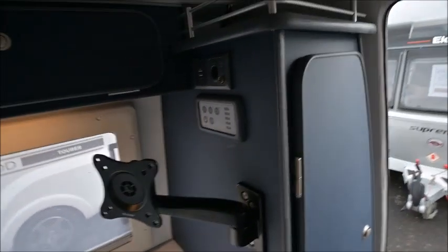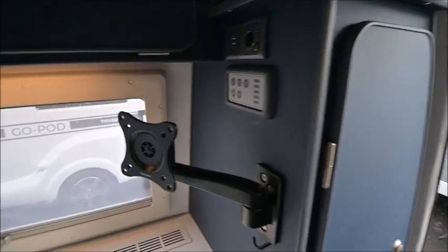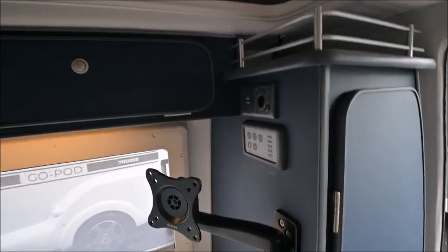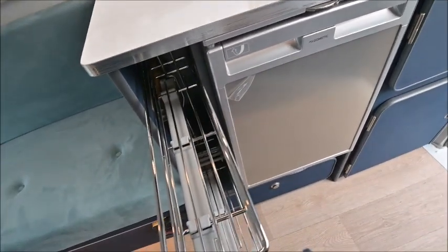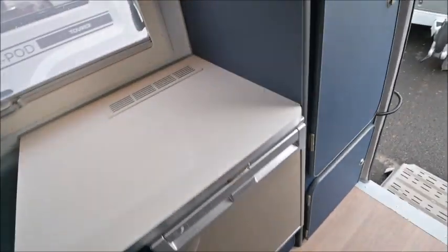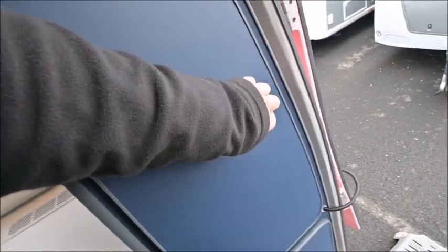Now this is only going to be a small video so I'll just quickly run through. Control panel, USB points, new again for 2024 — lockers on both sides, LED lights underneath, the Dometic fridge, and also the pull-out storage. As I say, what I think they should have done with the wardrobe is probably done away with those shelves and tried to do something with the hanging space.